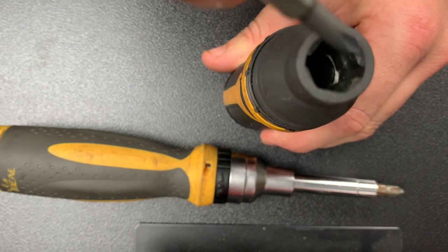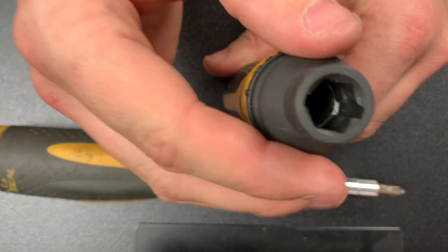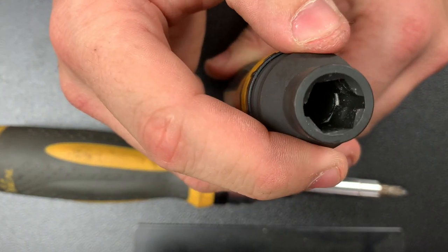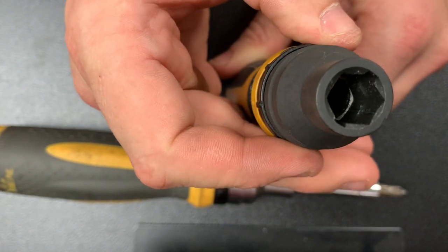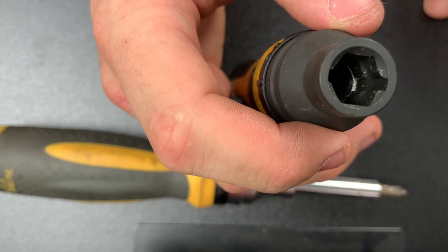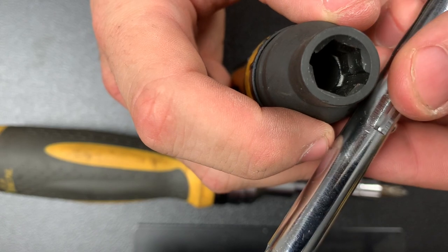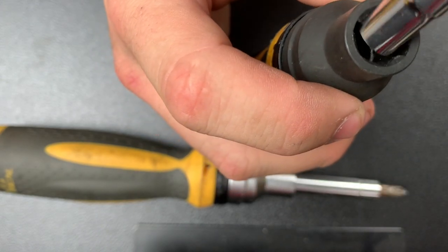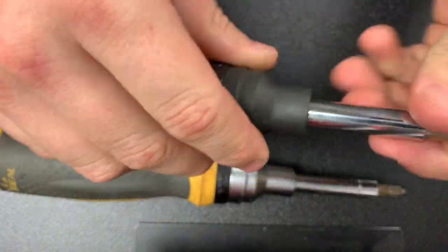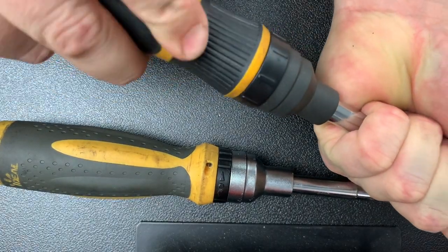You see that silver piece of metal right there? When you ratchet the screwdriver, it moves around that, so in either direction the driver moves around that piece of metal. These two cutouts are here to grab the flutes on the screwdriver when I push this in.